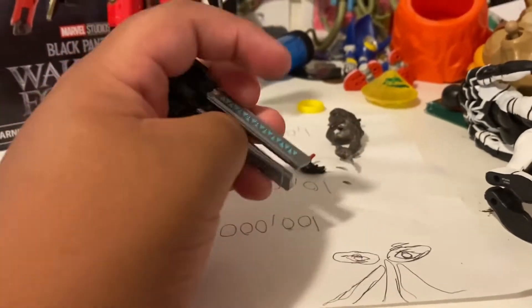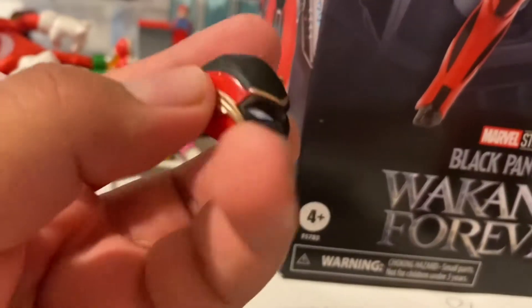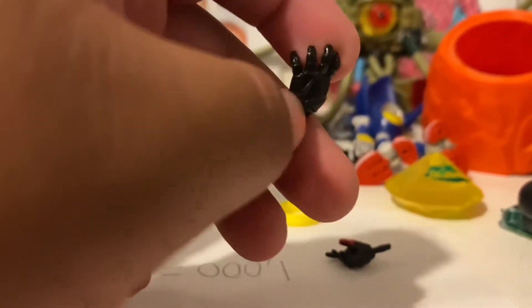We got this hand piece, like a laser thingy. We got her mask. She comes with no mask on but here it is — it's like some gold, red, and black. I really like the colors. Then we got this other piece, I think it's like smoke — you guys let me know down below in the comments. We got her hand, it's very similar to the black and gold suit iron heart.